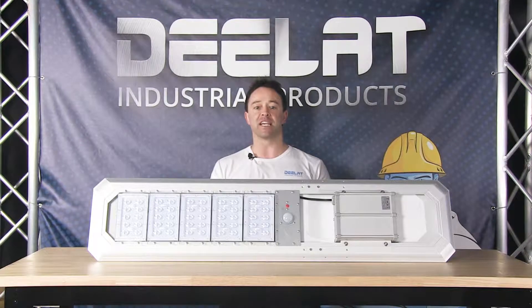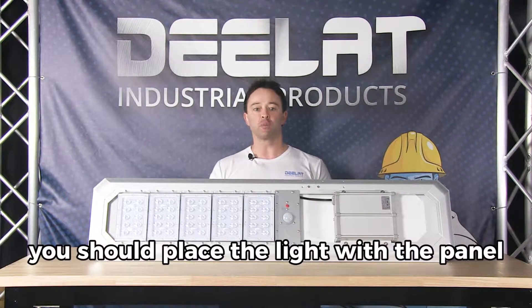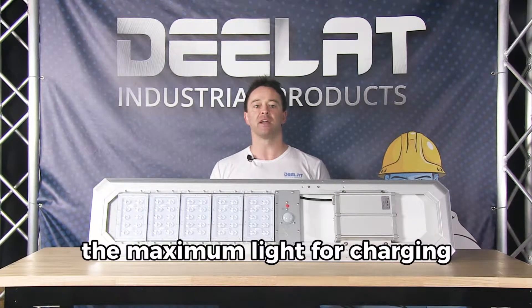The solar panel itself is integrated into the light, making it easy to install. However, you should place the light with the panel in a position where you can reach the maximum light for charging.